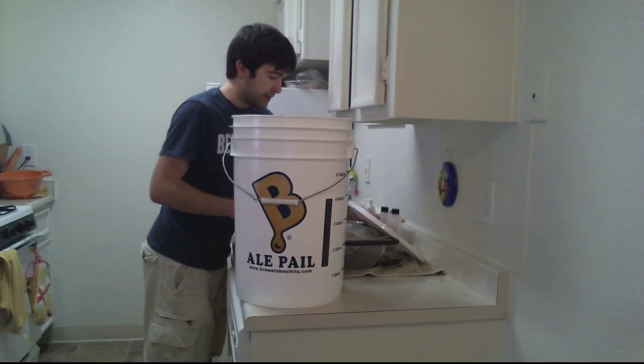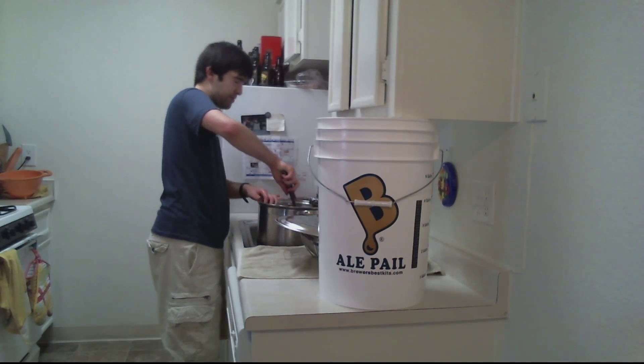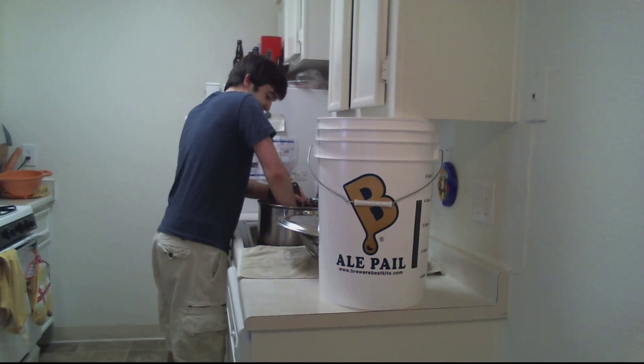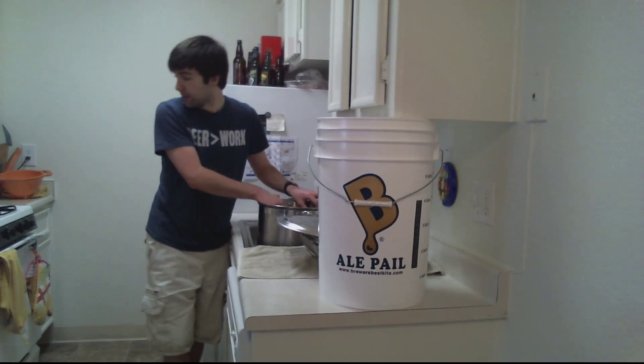I just put all of that in there. Stir it around a little. I got some in my eye — that's not good. I didn't quite use as warm water as I'd like. Let's find out.